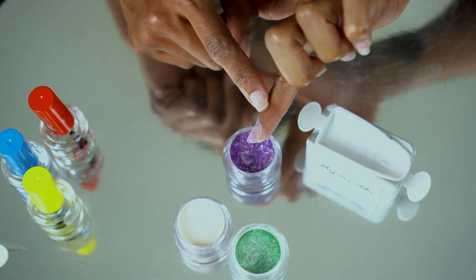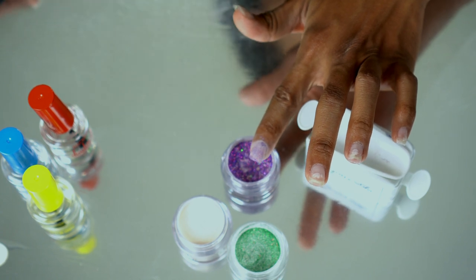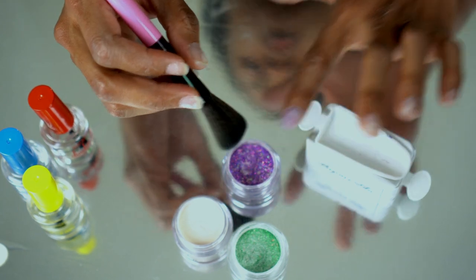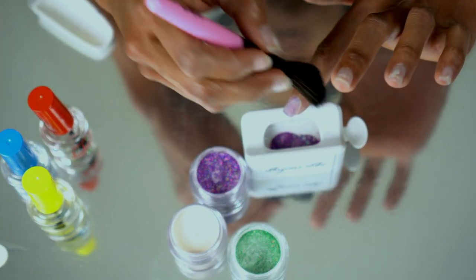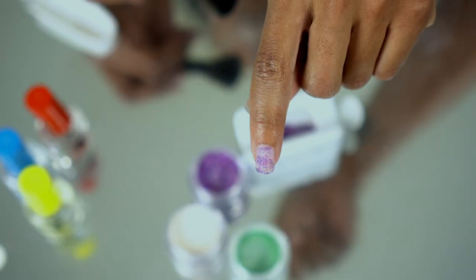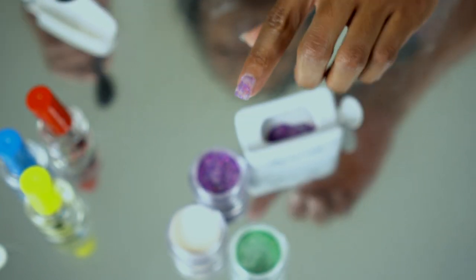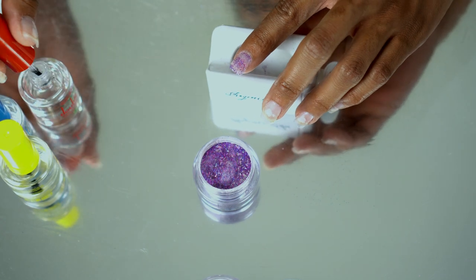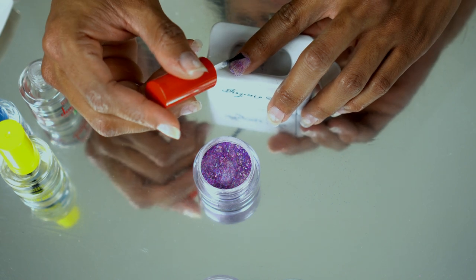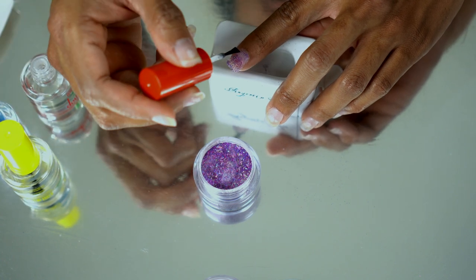When you do one at a time you can see where you need to go back and add more. It says wait a few seconds before using a clean brush to remove the excess powder, then air dry for 30 seconds. We'll definitely put a little more activator to make sure it can pick up completely. We're going to go ahead and do the second coat of activator — I feel like I kind of want to use one of those brushes they gave.